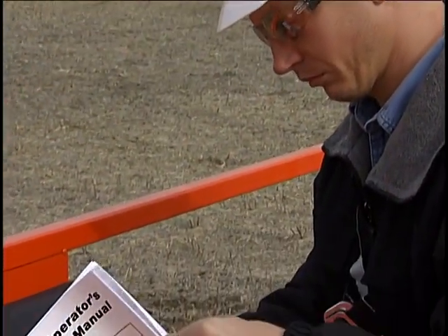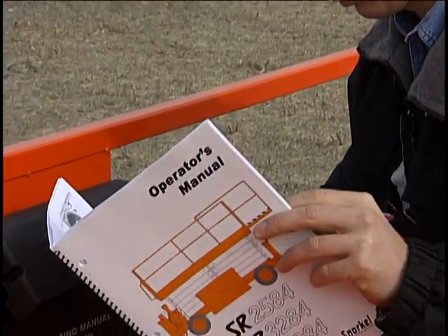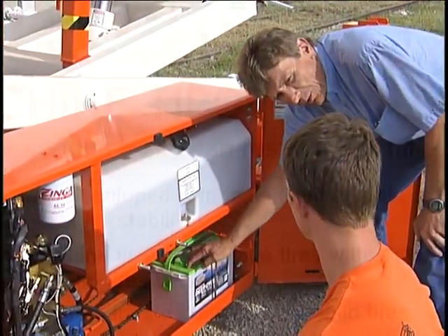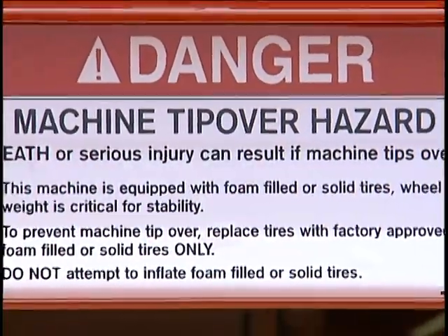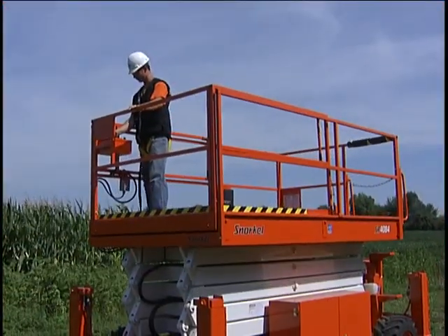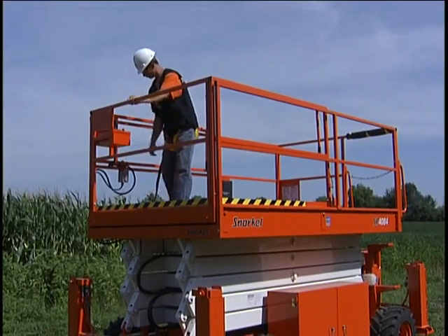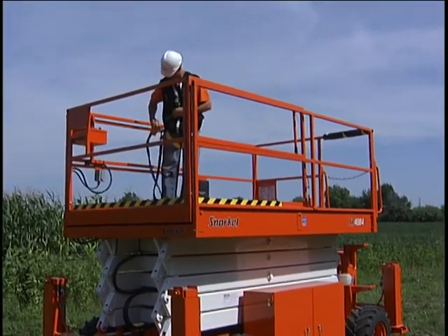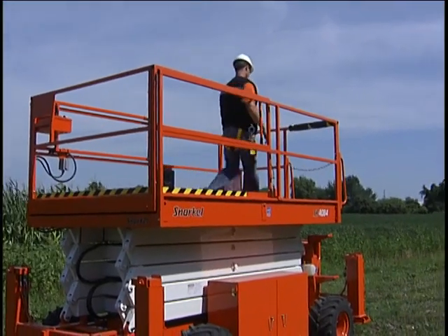Prior to operation, you should be thoroughly familiar with the operator's manual and receive proper hands-on training. You should be familiar with all the various safety decals and warning devices. You also need to know factory, OSHA, and local regulations concerning operation and any local, state,